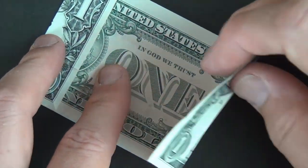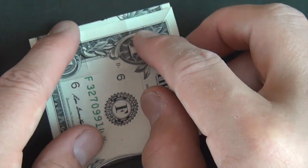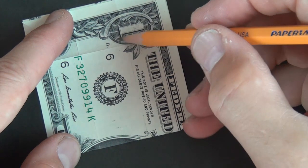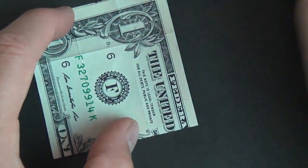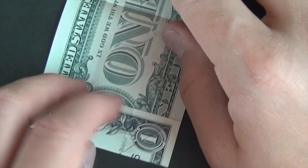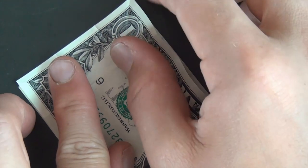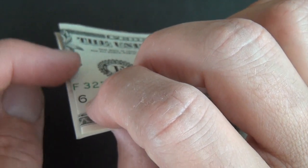Unfold this and fold this one up just short — about a millimeter short of this edge. This rectangle here is going to be the bottom, the inside part of the box, and that's why we want it a little bit shorter. Unfold, refold this flap, rotate, unfold this other flap, and fold it up — this time fold a little bit past this line, about a millimeter past. Line it up, just a millimeter past the edge.